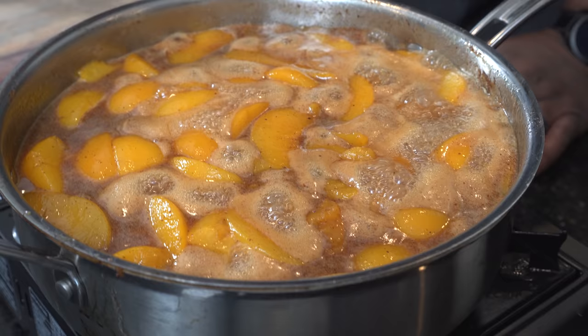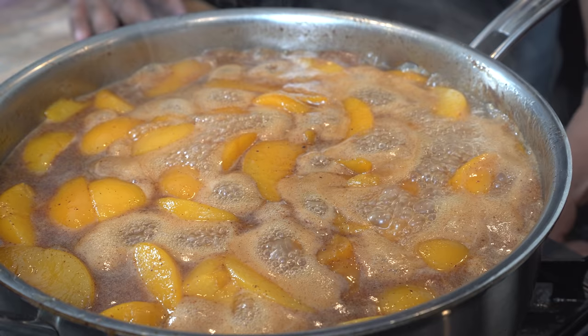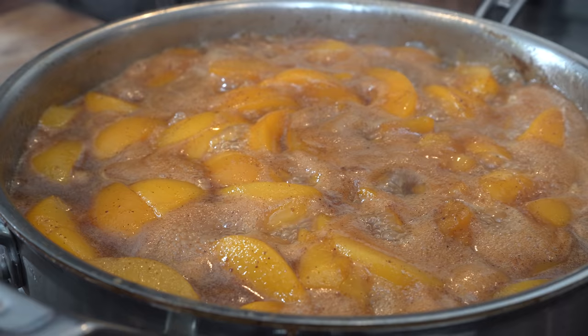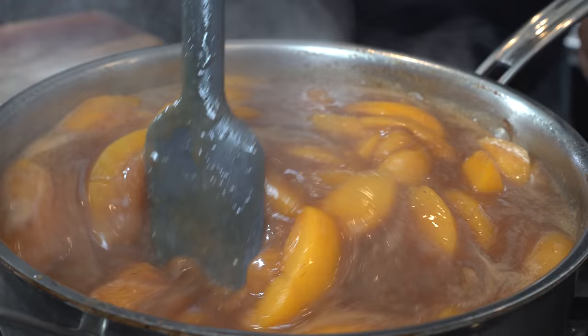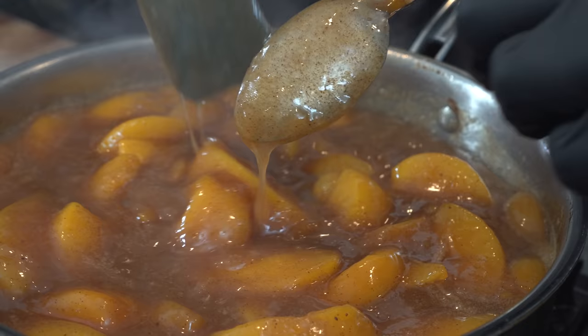When you see it bubbling like that, that tells you it's hot. Go ahead and reduce it down a little bit - we don't want to over-boil the peaches. Now we come to the cornstarch - this is the secret, what everybody wants to know about how to get it thick. Five tablespoons of cornstarch mixed with equal cold water. Turn off the heat and pour it in while stirring. The more cornstarch and cold water, the thicker it gets, but be careful not to overdo it or you'll be making peach pie.